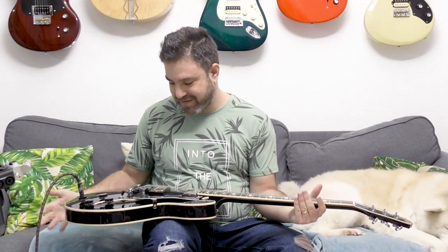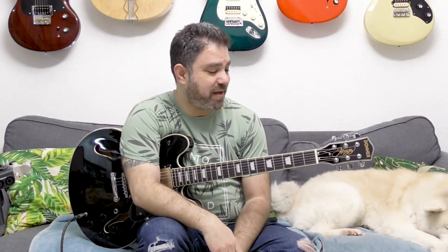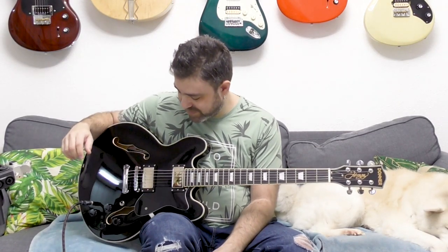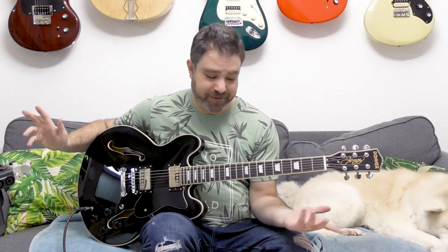Their guitars are amazing — they're just amazing. So thank you, Donner. Go get yourself one, seriously. They come in different colors as well. Go get yourself one. The links are below in the description. I'm really running out of words here, Donner.